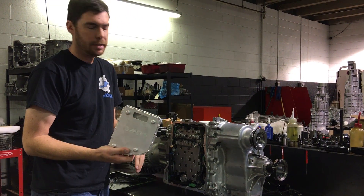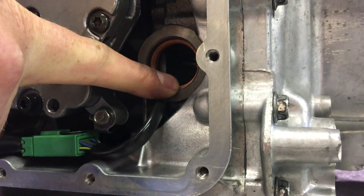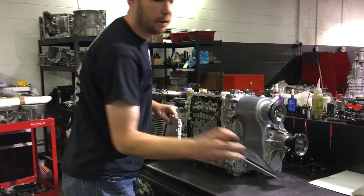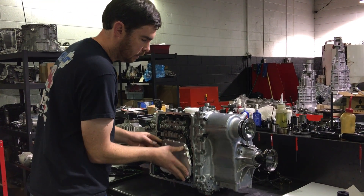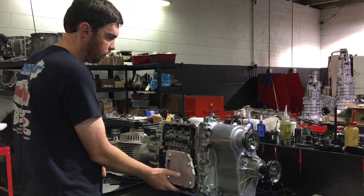When it comes to putting the new sump filter in, double check to make sure the orange seal is in the pump. Sometimes it will come out and stick to the filter, so just make sure it's there and not on the filter. Take your new filter and simply press it into place, making sure it's seated in the O-ring.